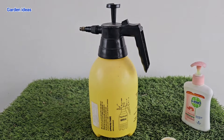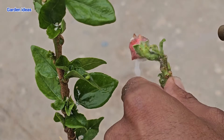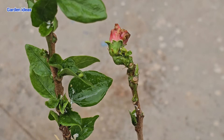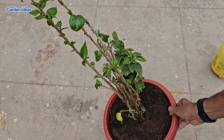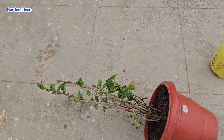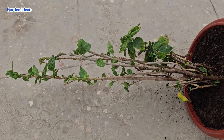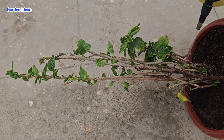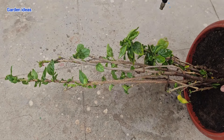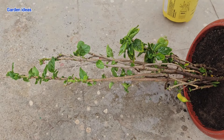Now spray this mixture and kill all the mealybugs, covering every single part of the plant. The surf will kill them instantly, the neem oil will do its work, and the liquid soap will also help. Tilting of the pot is very important — if a large quantity of this mixture enters the soil, it can harm the plant roots.